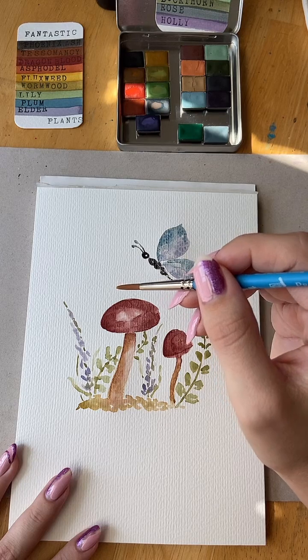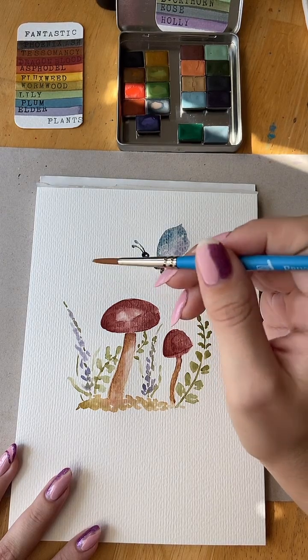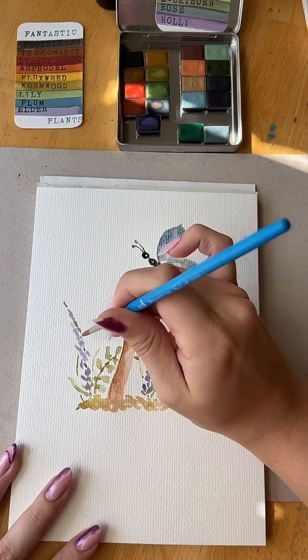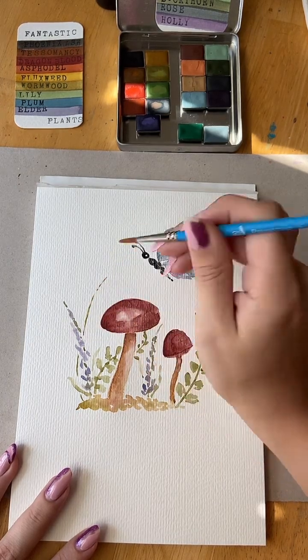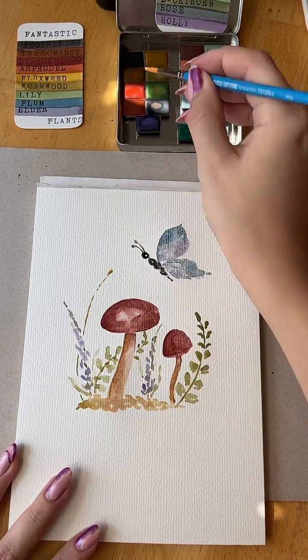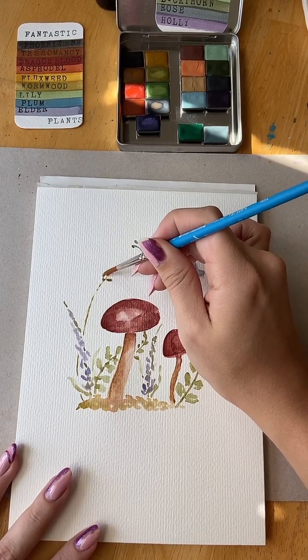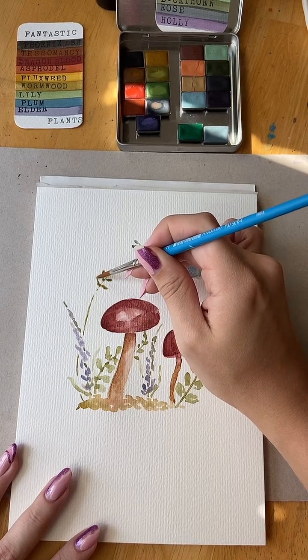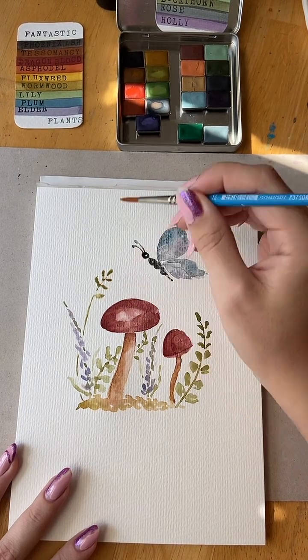Jessie says she loves collecting special water — she has some from the Grand Canyon and a waterfall in Yosemite. That sounds wonderful! I didn't even think to do that. I do have lots of shells from beaches that have meaning: places I've lived, shells I've collected with people that are important to me.